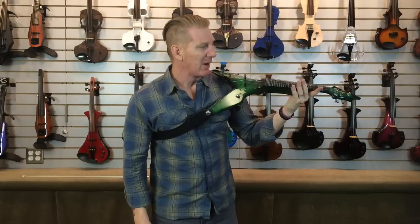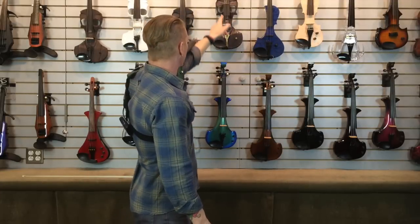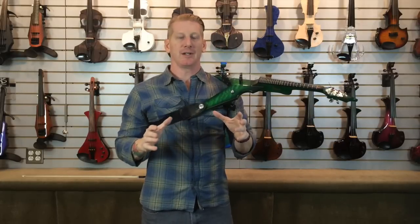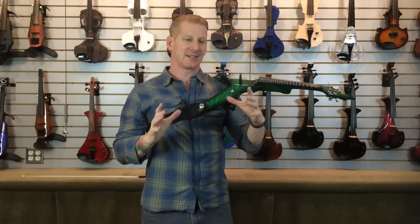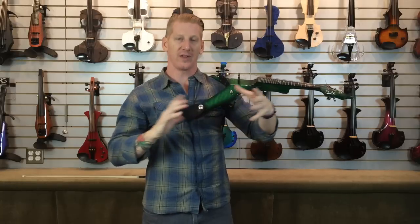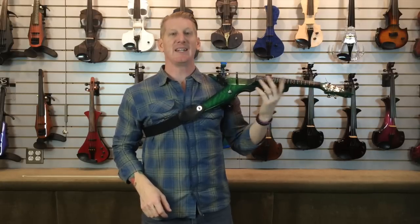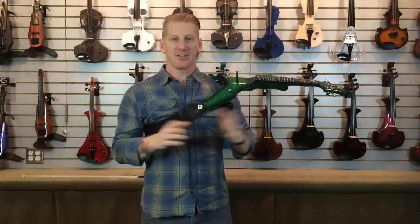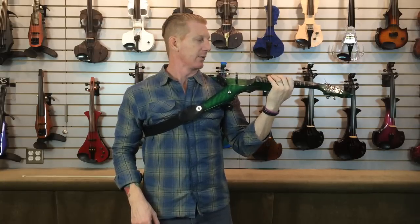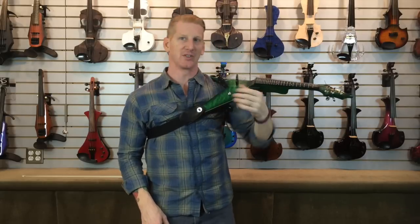You may have noticed this instrument does not have a bout. A traditional violin has a bout where your hand comes up and stops. The reason that bout is there is solely for resonance — an acoustic instrument depends on that hollow space within the wood. But with an electric violin we no longer need that body for resonance, so we get rid of it, and then we have access to all of our string spacings and the whole fingerboard without any weird elbow positioning.